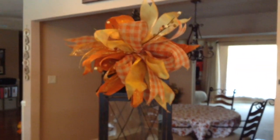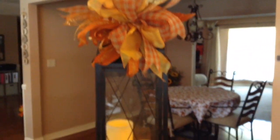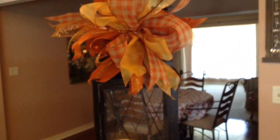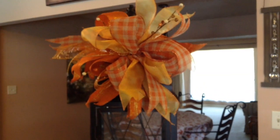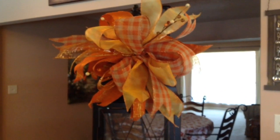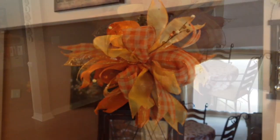Let me scoot it back some and try to get the whole lantern in so you can see it. I don't think I'm going to be able to get it all in, but you'll see it in my home tour. It is adorable and I'm really happy with it. If you enjoyed this video, please give it a big thumbs up and subscribe to my channel. Until next time, bye guys.